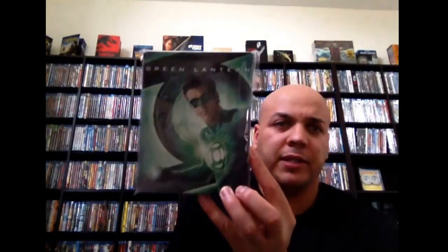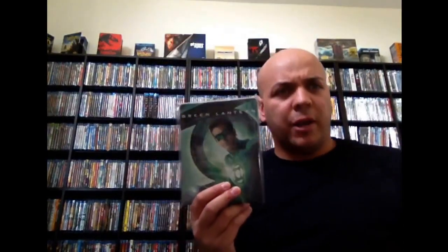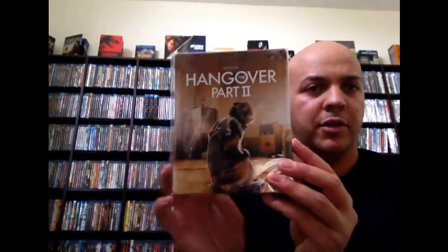Then we have The Green Lantern — the American re-release of the Best Buy exclusive. There's the back there. I thought this movie was decent. It gets a lot of hate. I thought it was alright for a Green Lantern movie — I didn't think it was complete garbage, but it wasn't super good. It was decent. Right here we have the first Hangover, with Carlos there on the front. There's the back shot — the guys with Carlos. Then we have the second one, with the little smoking monkey on the back.